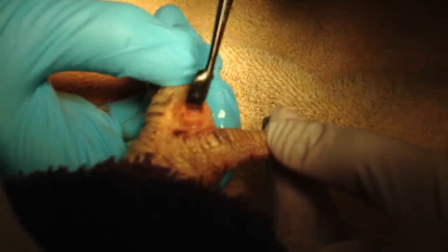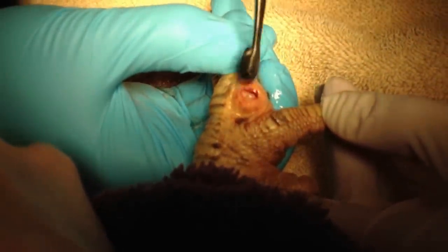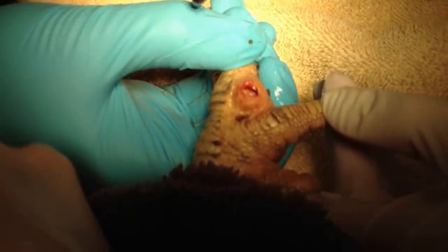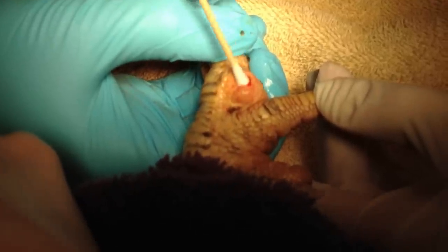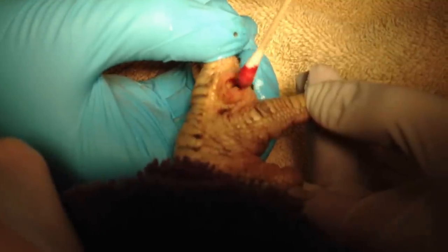Look down there — can you see in there? Let me just flush it really well, because it's still got a bunch of black goo in there. Yeah, there's tons of it down there. These long-handled swabs are really good for that.